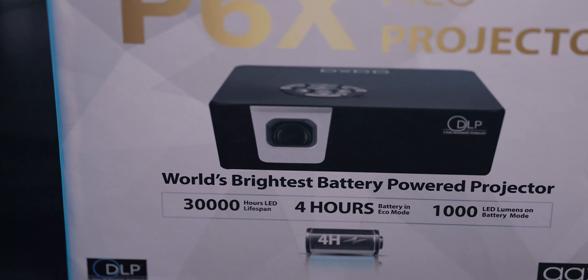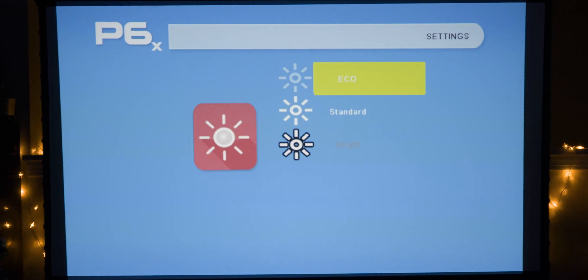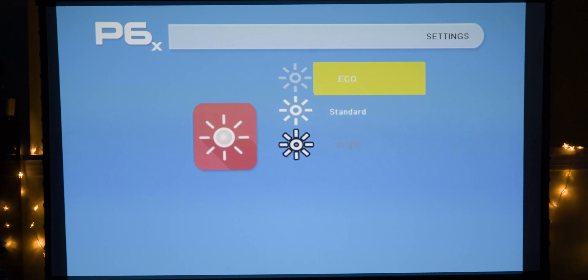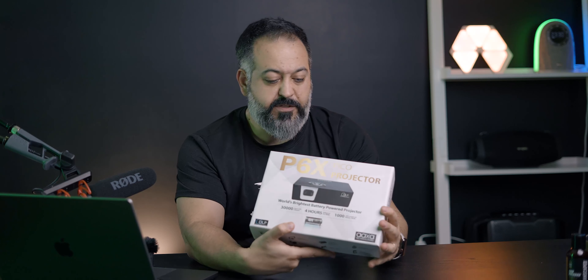This projector has a four-hour battery life when played in eco mode. There are three different lighting options: eco, standard, and bright. You can only use bright mode when it's plugged in. It offers 1,000 LED lumens on battery mode and gives you 30,000 hours of LED lifespan.